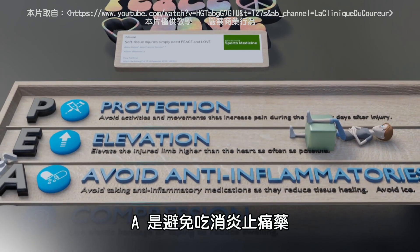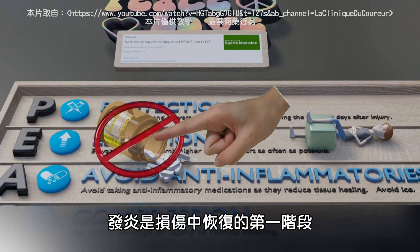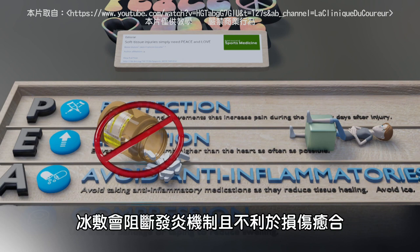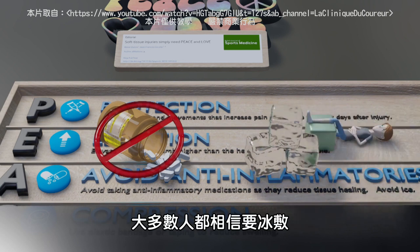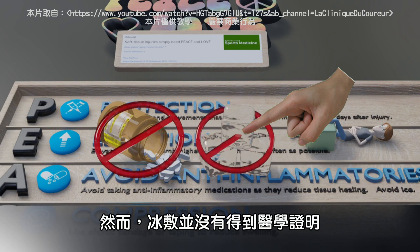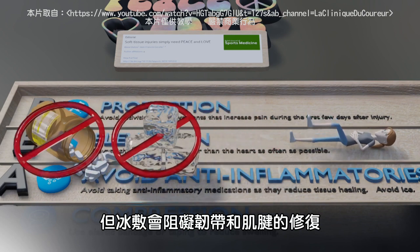A is for AVOID anti-inflammatory modalities. Inflammation is the first step in recovering from injuries, and blocking these important mechanisms may be detrimental to long-term healing. Most people are convinced they should apply ice; however, icing is not backed up by research. Ice can help with pain, but could potentially lead to impaired recovery in ligaments and tendons.